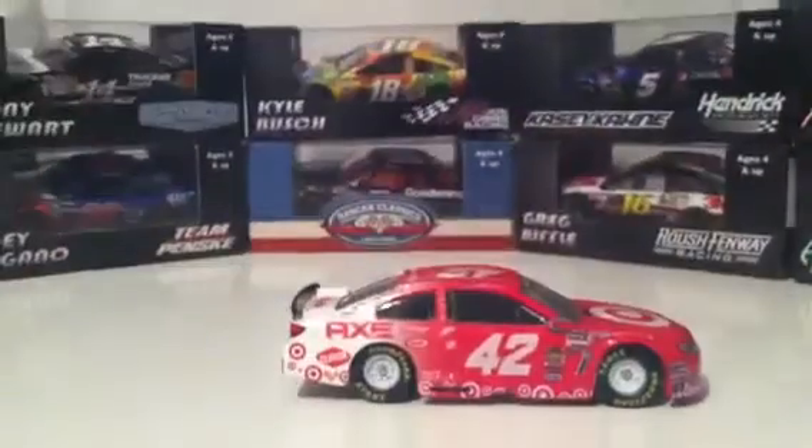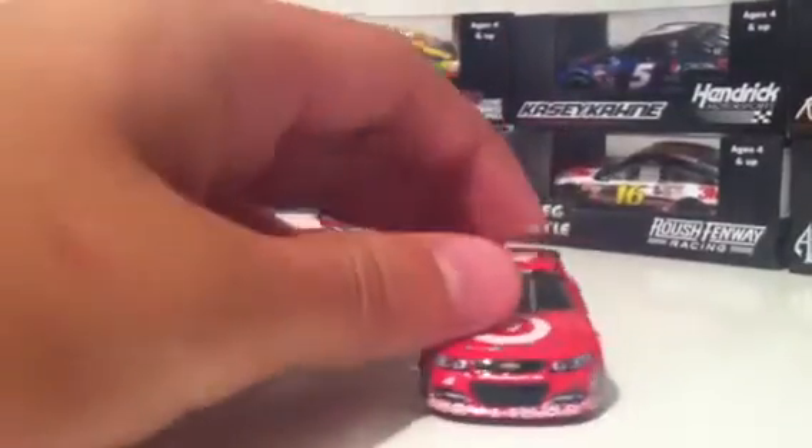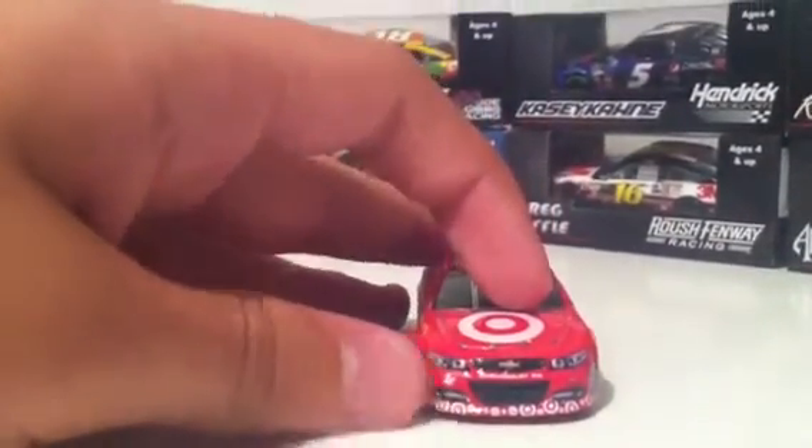Kind of like Paul Menard's car every year, there are just so many sponsors on this car. We have Larson on the windshield with two Chevy logos, Target on the hood, Chevrolet SS, number 42, and Chip Ganassi Racing.